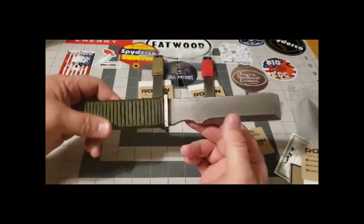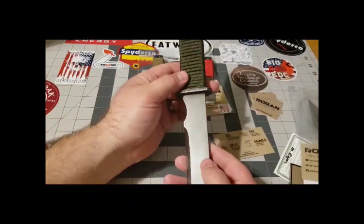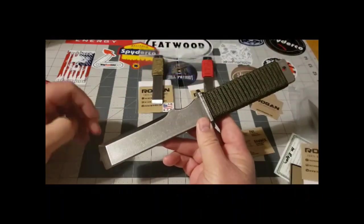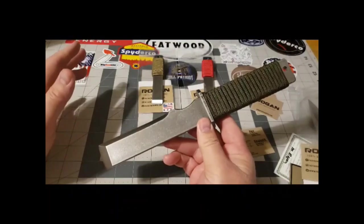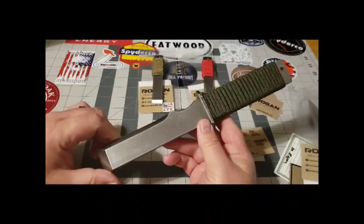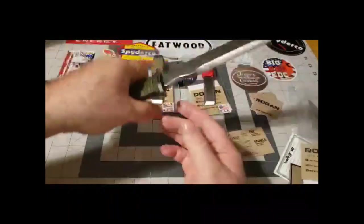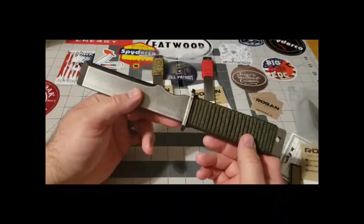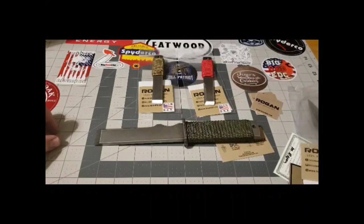These are from Rogan USA — I'll leave their link in the description. And like I said, I don't make any money on this at all. He was just kind enough to make a discount code so you guys can save some money and get yourself a pretty sweet little tool. That's all I had for tonight — you guys be safe, take care, we'll see you on the next one.